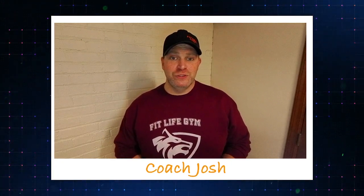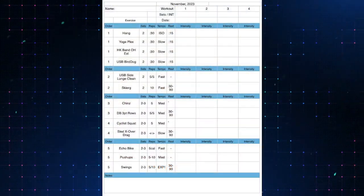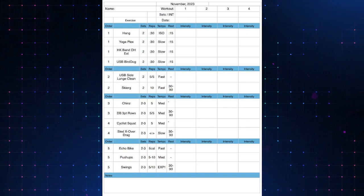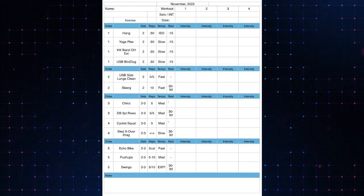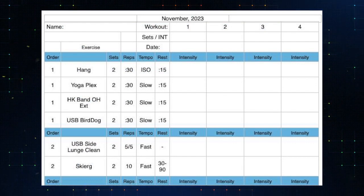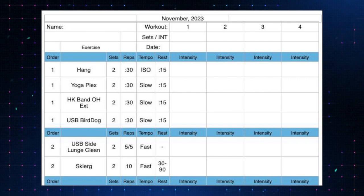Hey, what's up fit fam, Josh here. We're going to be going over the November Strength Club Workout B in this video. You got the templates — both of you know the drill. If you're new, here's the template we use: a very similar setup and structure to what we've been doing, just changing up some of those exercises. We're going to start with our warm-up, then get some core and stability work in, and move on to power development to get everything warmed up.